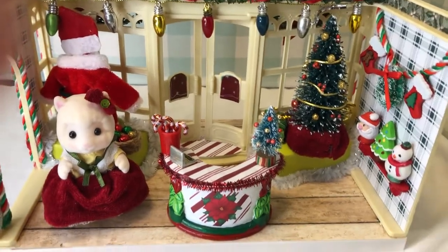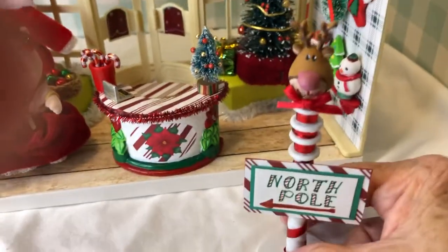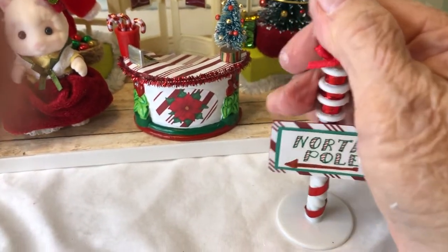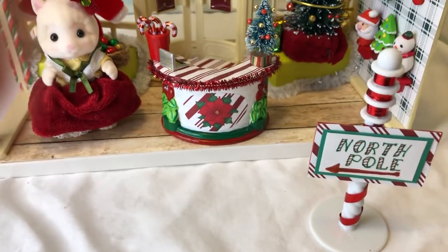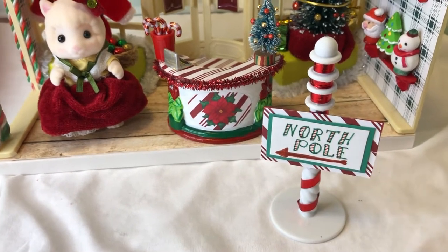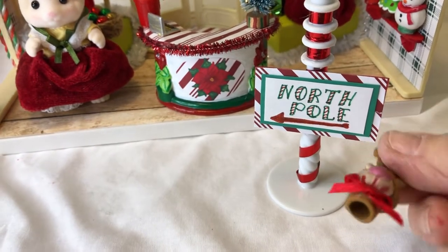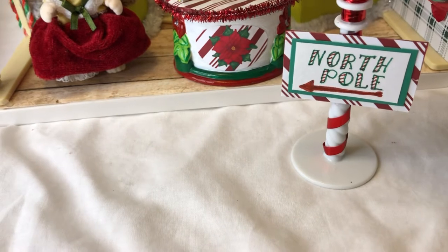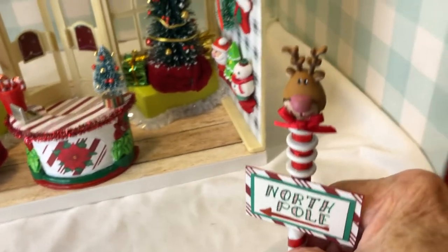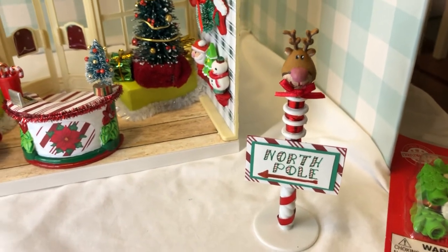I'm also going to show you one more thing with the erasers. With the reindeer eraser, I made a North Pole sign — this was a little toy piece — and I ran a red ribbon around it to make a simple North Pole sign. The reindeer eraser had a hole since it's a pencil eraser, and I just wondered if it would sit up on top, and it fits perfectly. It's going to go in my Santa's village, which I'll show in another video.